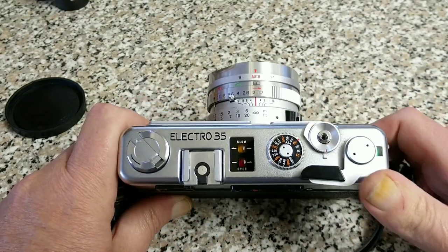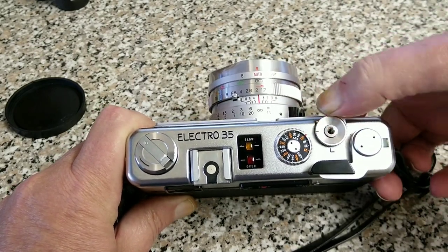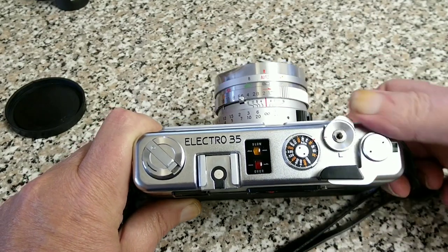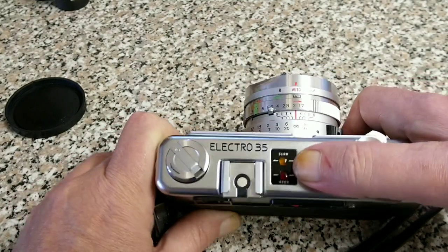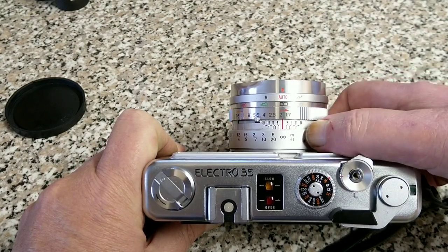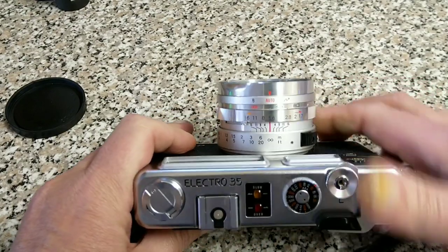Just to give you a quick overview: the wind-on is on this side along with a lockable shutter release button. As you can see this one is stuck in the down position, so the camera is a non-runner at the moment. There's an ASA dial and under/over exposure warning. These are aperture priority — you set them on auto, choose an aperture on this dial here, and it will choose the shutter speed.